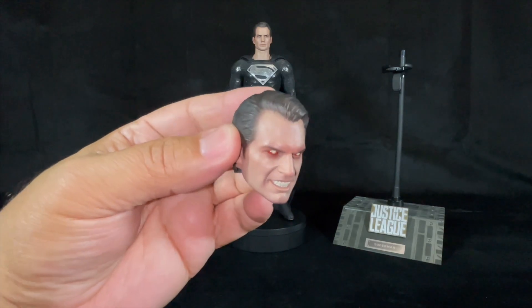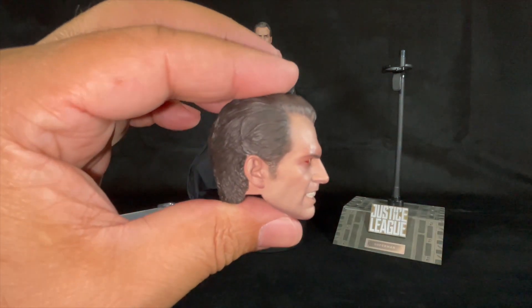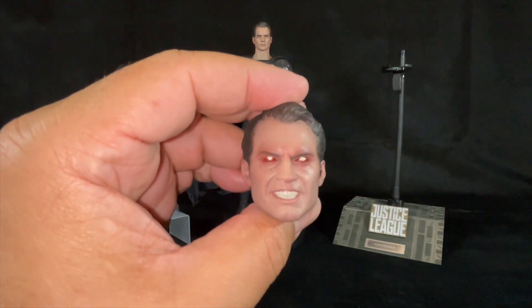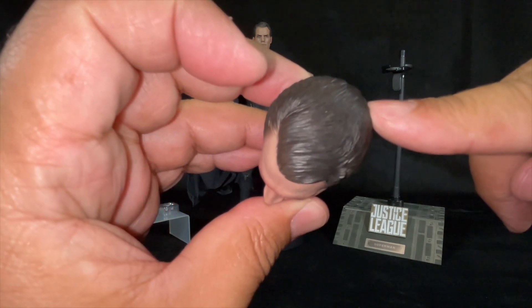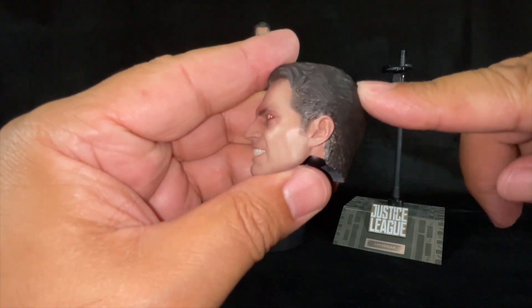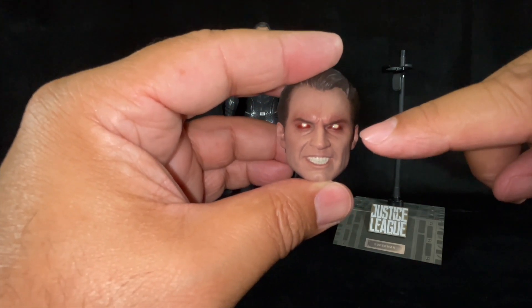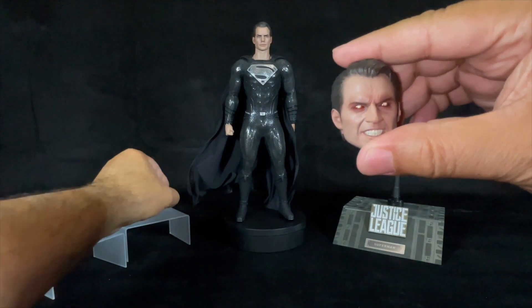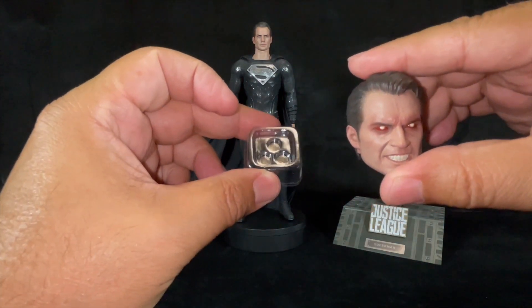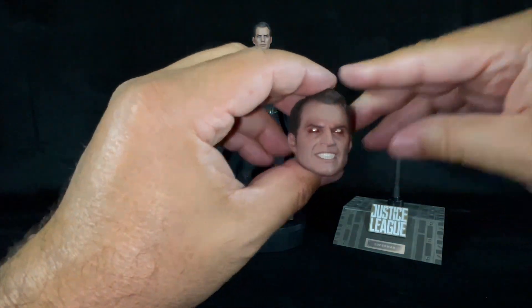The portrait is very well sculpted and painted. Look at the strands of hair, the detail — the grinding teeth and the chiseled jaw. The eyes can light up with batteries, and the batteries come included. It's an interchangeable head sculpt.